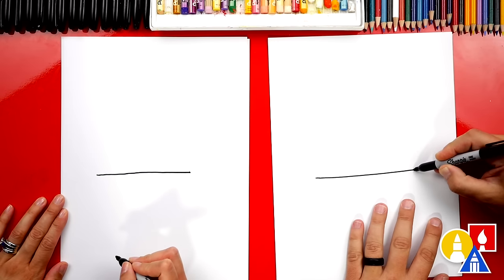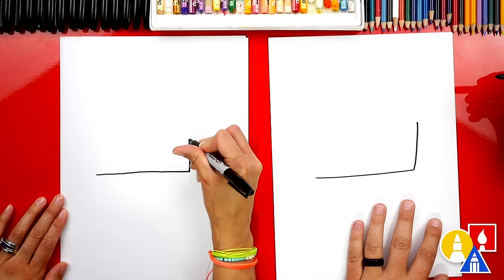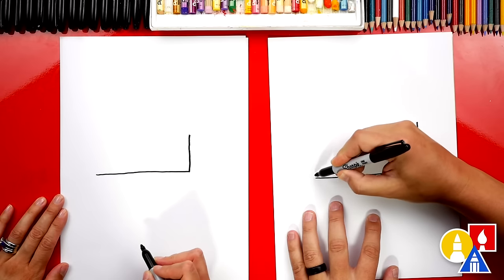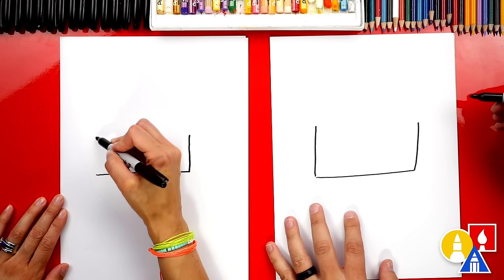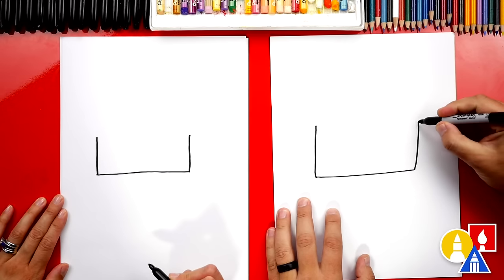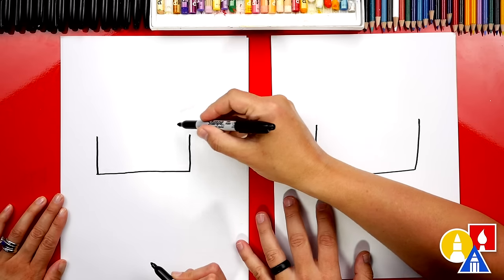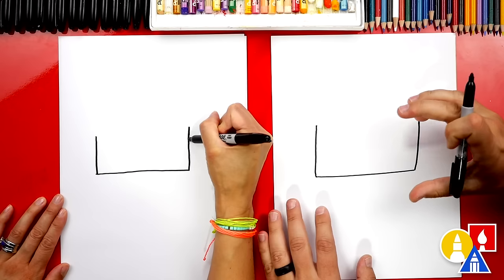Then we can draw the back of the cheesecake going up. And we could also draw the front of our cheesecake — I'm gonna draw a straight line going up also. We also want to make sure that these lines are the same length, so I'm gonna make this a little bit longer. You could even make both of your lines longer just so that it's a thick cheesecake.